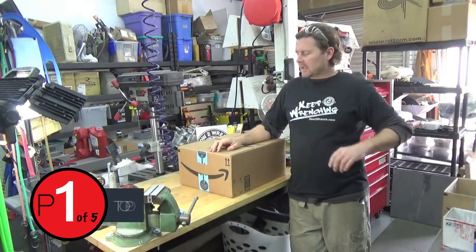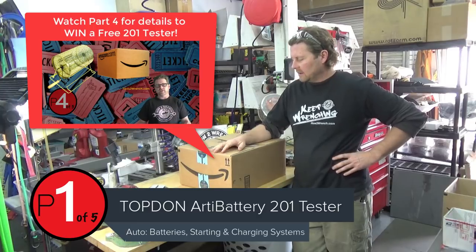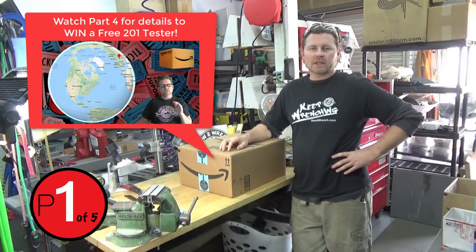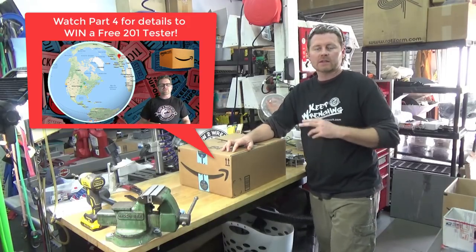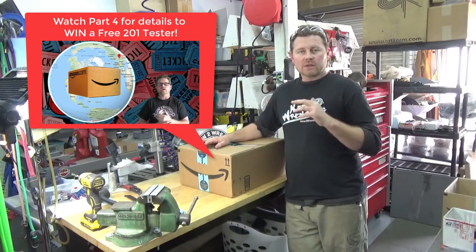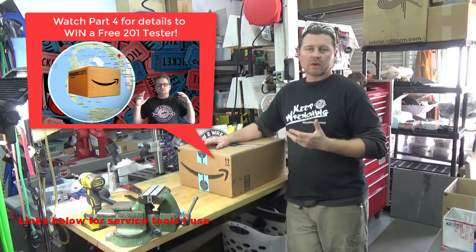Hey friends, it's Shane from HowToWrench.com and we have got another tool to review. We can't thank companies enough for giving ToolSyringe.com a chance to try and check out your tool. We definitely guarantee that we're going to give an honest review. If you see something on our new website ToolSyringe.com, those are products that we actually use or would recommend.